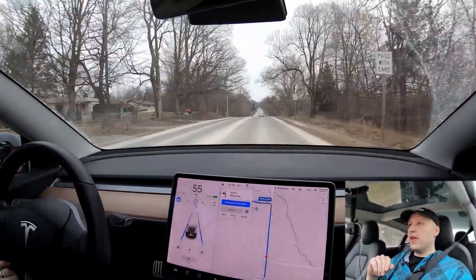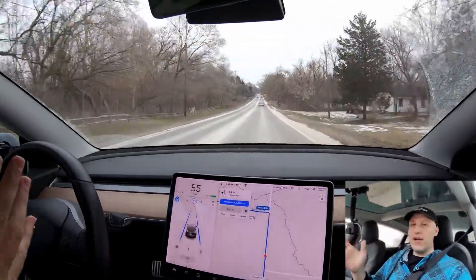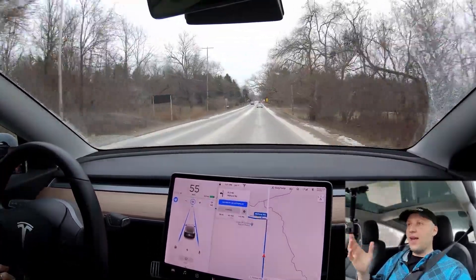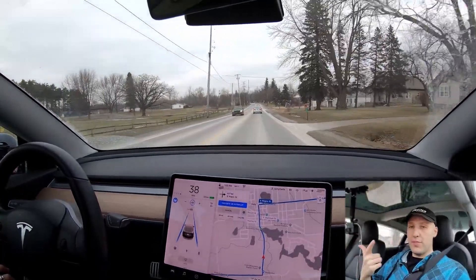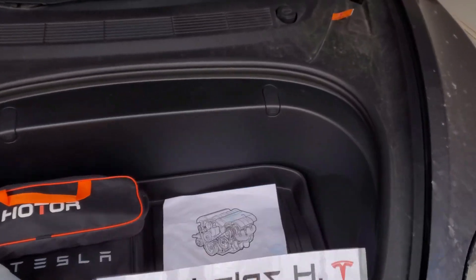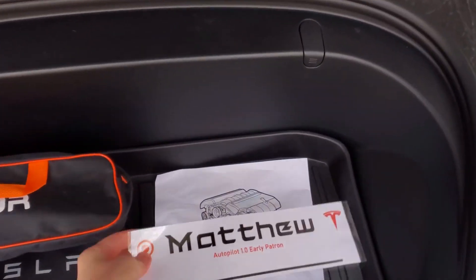A subscriber messaged me saying they have the all-wheel drive and bought the boost, and asked if I wanted to race — basically compare the two cars. I said heck yeah. So we're going to compare the all-wheel drive versus the all-wheel drive plus the boost. Thank you to my newest patrons Nicholas, Matthew, and Steve — you guys are the best.